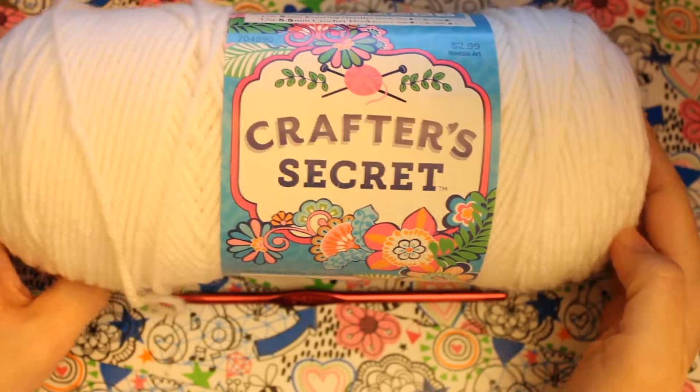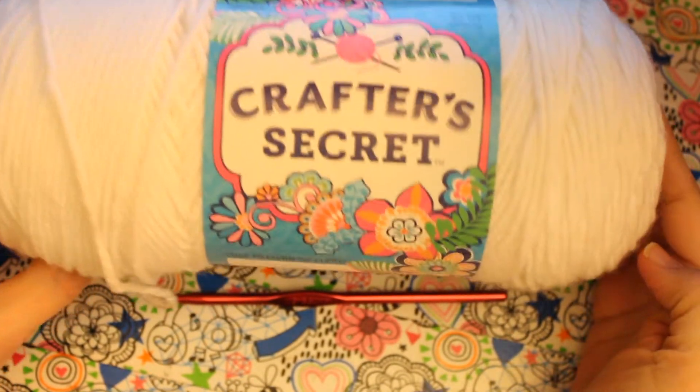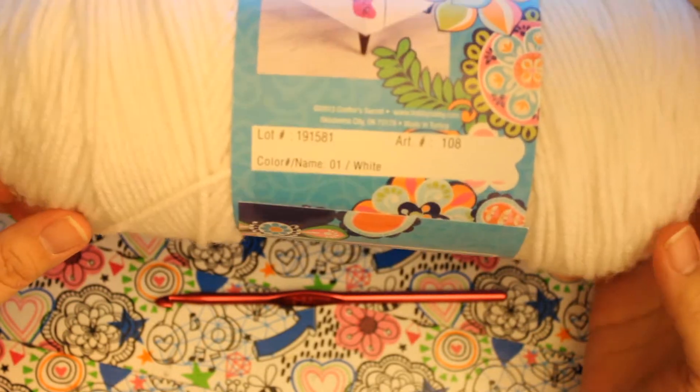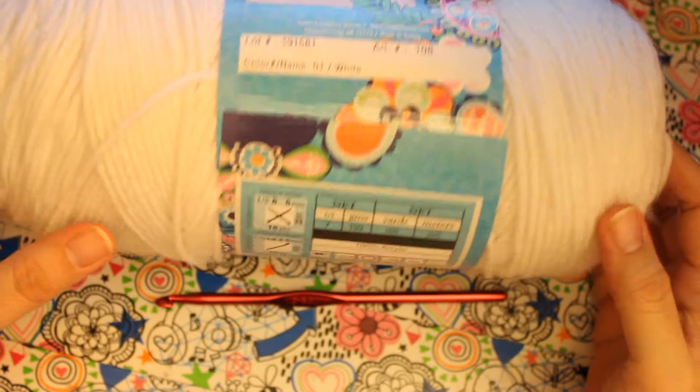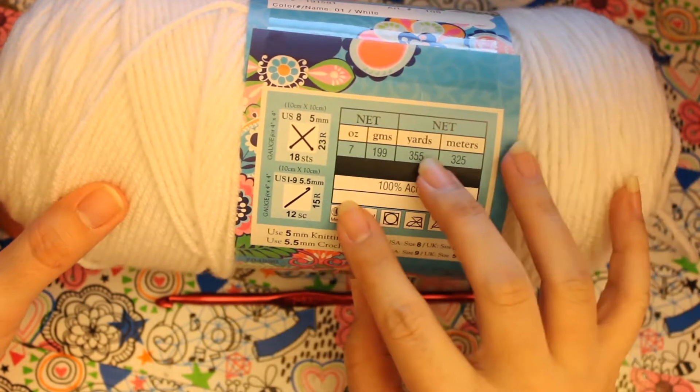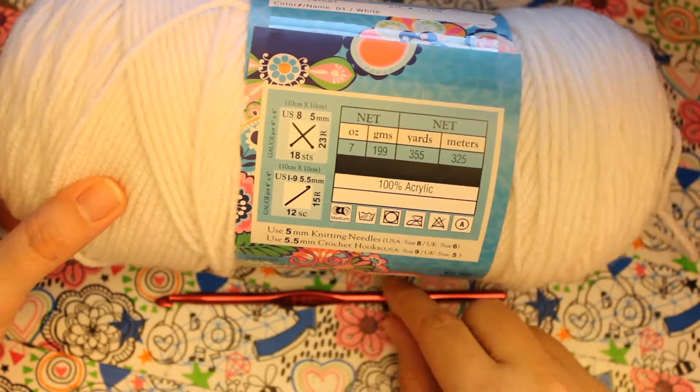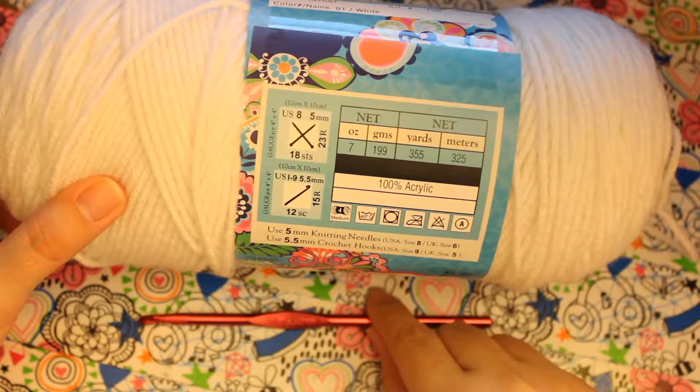Okay, so here is the yarn that I'm using. It's Crafter's Secret, and it is in white. It's 100% acrylic. And you will be using an I hook, which is 5.5.